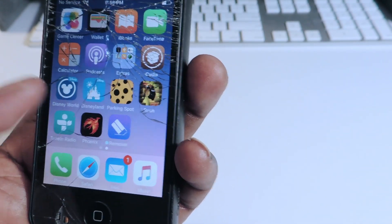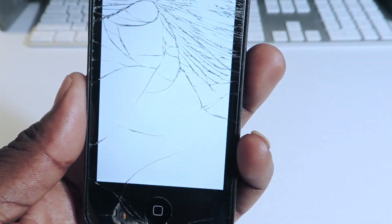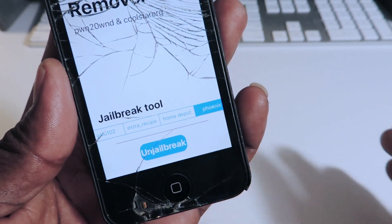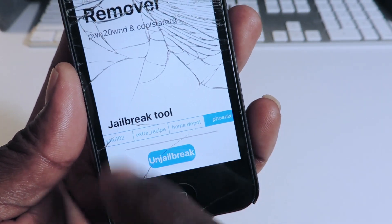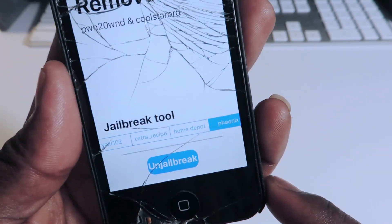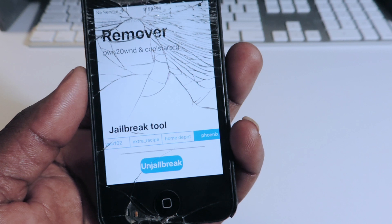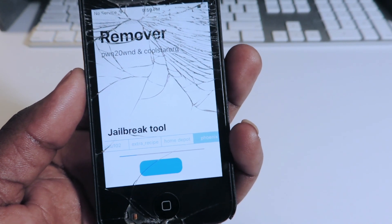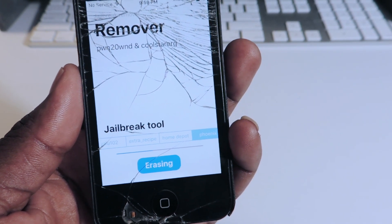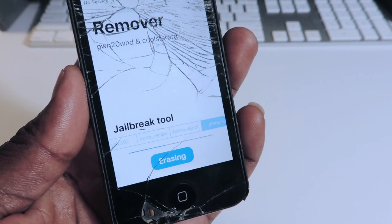So there it is right here — there's the icon, it says Remover. You tap on this. You've got to select whatever tool you used to jailbreak. So these are all the jailbreak tools right now: Yalu, Extra Receipt, Home Depot, and Phoenix. I just selected Phoenix — that's the one I used to jailbreak my device. So you're basically going to select the one that you used to jailbreak your device. I hit unjailbreak. See, it said erasing. This part could take some time.